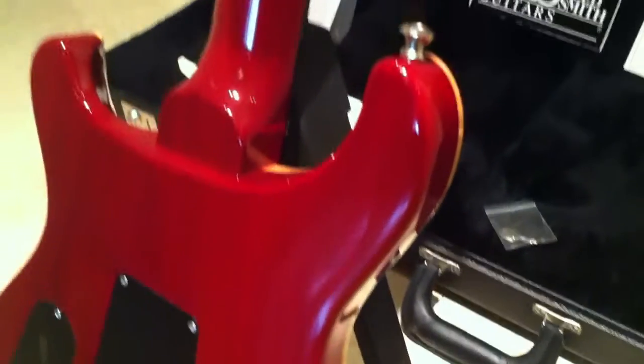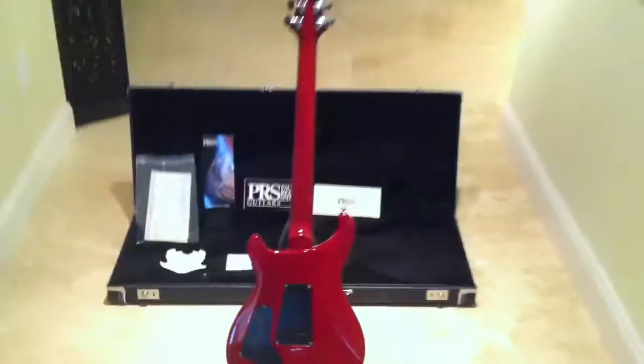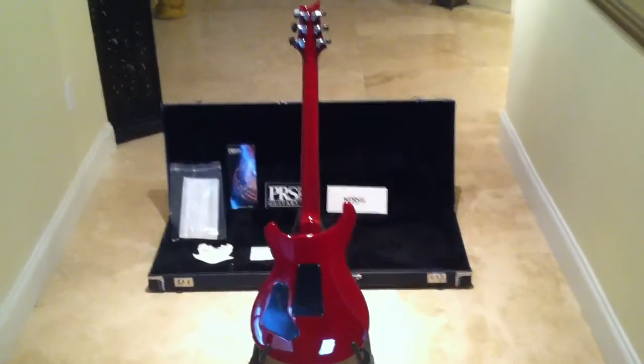It's one of my favorites, but I have too many for my little condo here. It comes with the factory hard shell case, everything you see here including keys and the original tag. So this is the 2000 Paul Reed Smith Custom 24 fret.